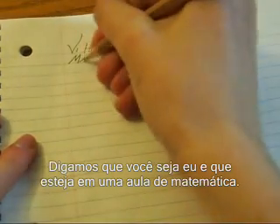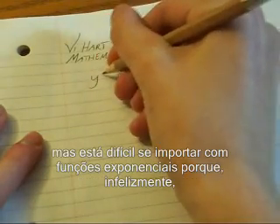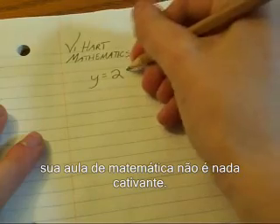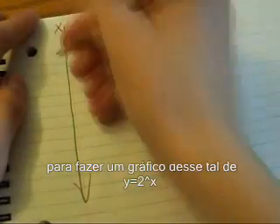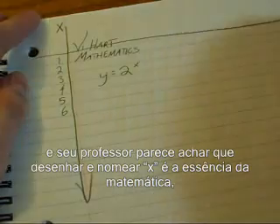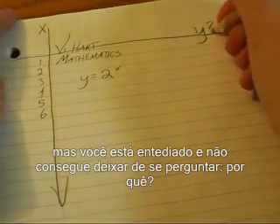Let's say you're me and you're in math class. You're supposed to be learning about exponential functions, but you're having trouble caring because your math class is probably not terribly engaging. You're supposed to be drawing and labeling some axes so that you can graph this y equals 2 to the x thing, and your teacher seems to think that drawing and labeling axes is the very essence of mathematics, but you're bored and can't help but wonder why.